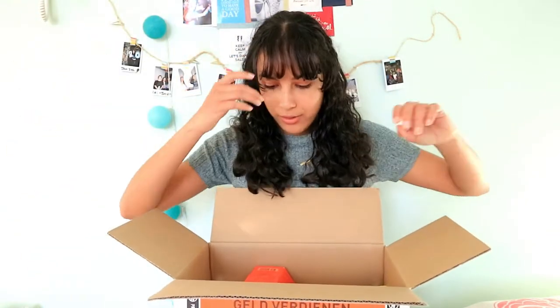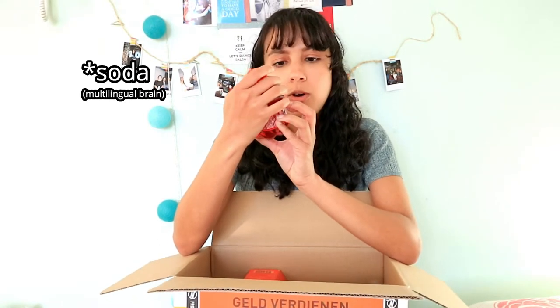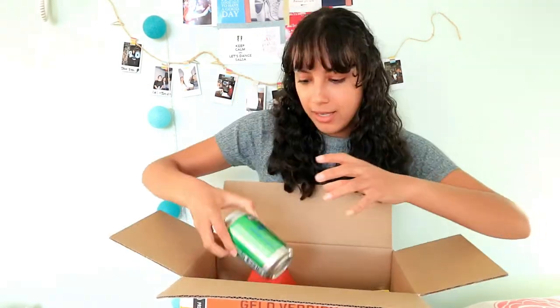I got a lot of food and drinks. The first thing is a lemonade — Chubby! Whoa, this brings back childhood memories. The second thing is a Heineken 0.0, which is 0% alcohol. And of course, I also got a Red Bull energy drink.